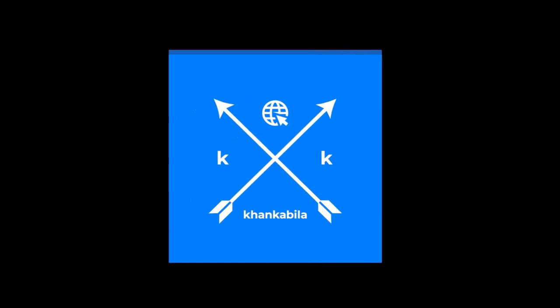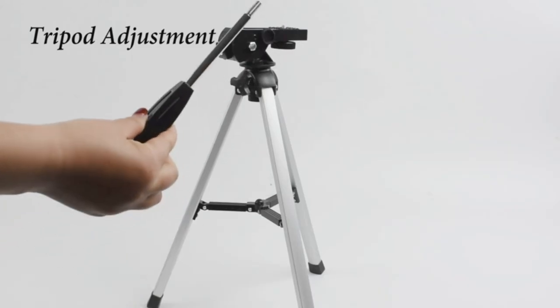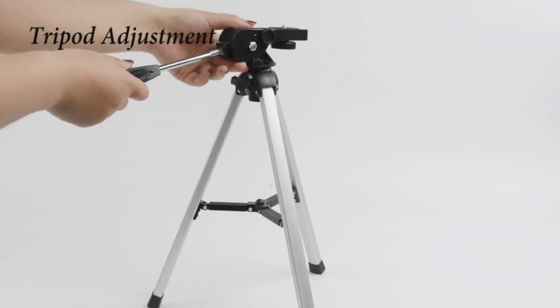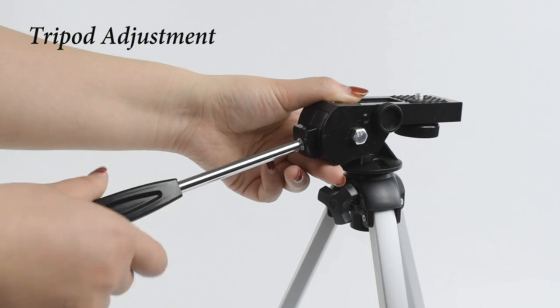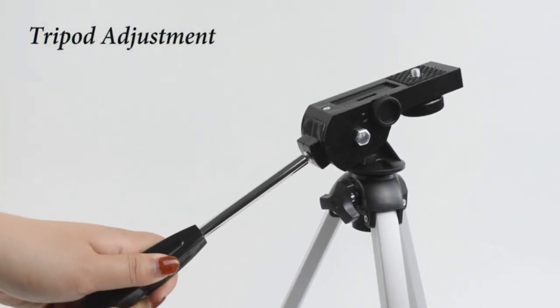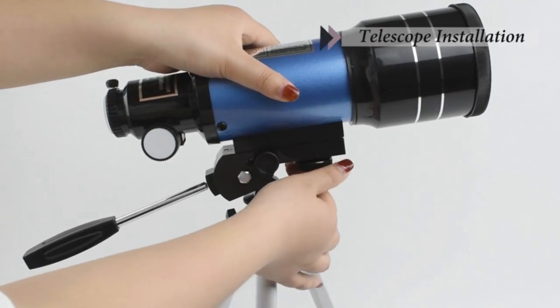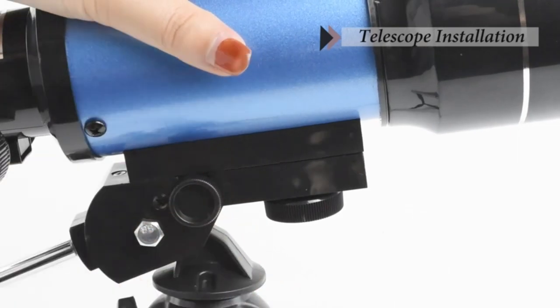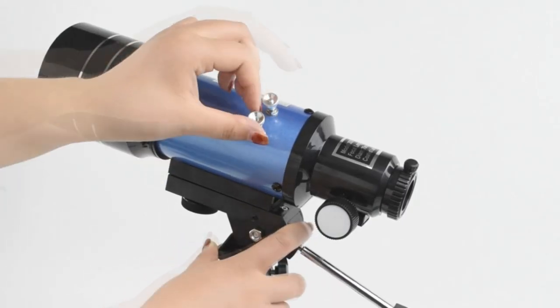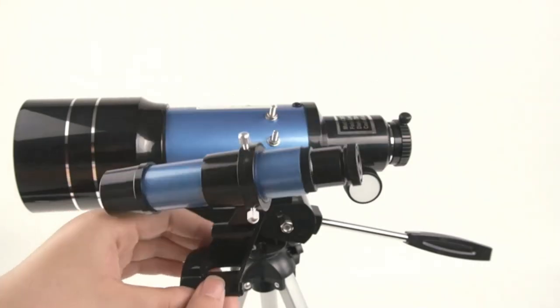Hi, warm welcome to our new channel Conkabila, that never compromises over quality. The telescope is equipped with two eyepieces, H20mm and H6mm, and a 3x Barlow lens. The 3x Barlow lens triples the magnifying power of each eyepiece, so kids can get magnification from 15x to 150x. Whether it's viewing planets or moon, our telescope is the best helper for adults and kids, and a great telescope for astronomy beginners aged 8 to 12.